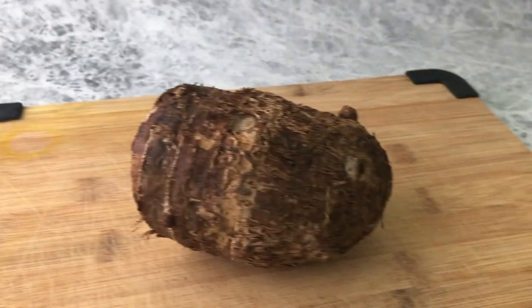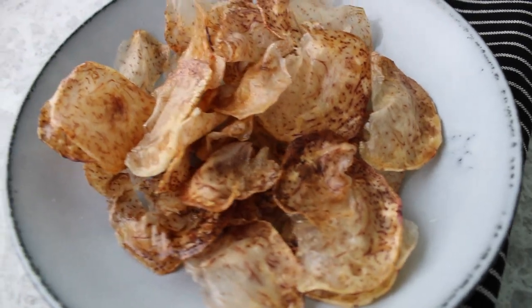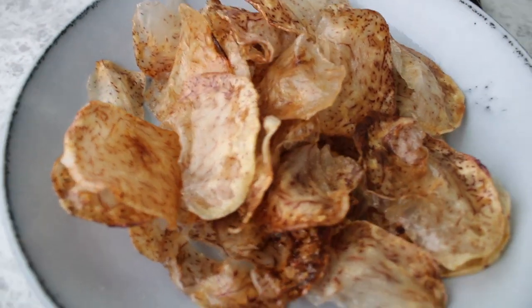Taro is a popular staple root vegetable here in Hawaii, used to make all types of different foods. Taro chips happens to be one of my favorite snacks and it's a good alternative to potato chips.